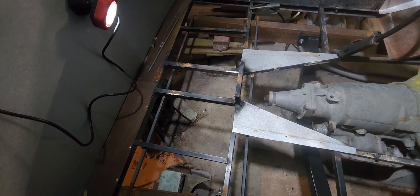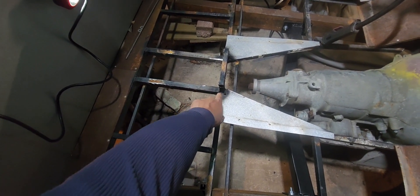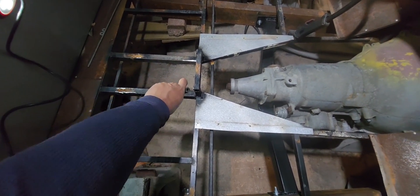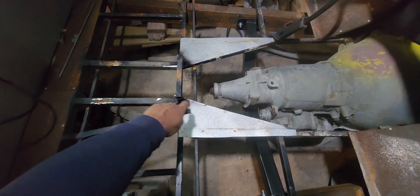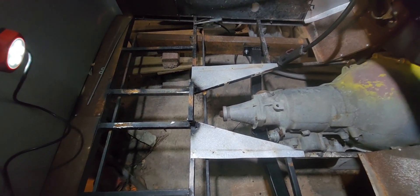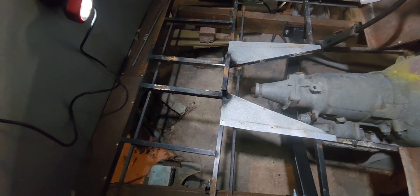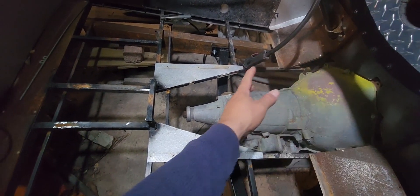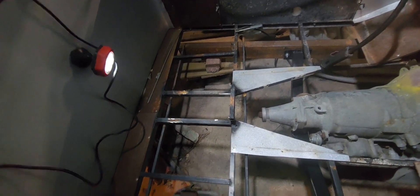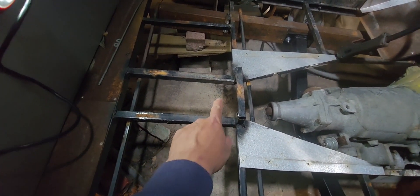Let me zoom out a little bit so you can actually see the whole thing. That piece there I do not need anymore. I had these pieces here and they were welded on at an angle because I figured I was gonna need a notch over the body itself, but I really don't need it. I could just lay the sheet flat — the only thing I'm gonna have to make a tunnel for is over the transmission. That's it, everything else is gonna be flat, so it should be simple.